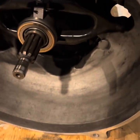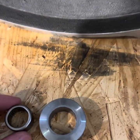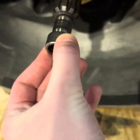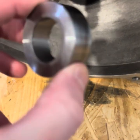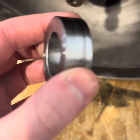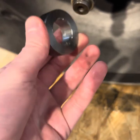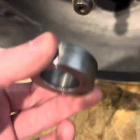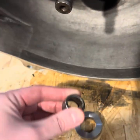For the AX-15, the Quickdraw bell housing kit uses a pilot bearing specific for the AX-15 and a custom machined insert that goes in the flywheel. This insert gets pressed into the flywheel, and then the pilot bearing gets pressed into that.